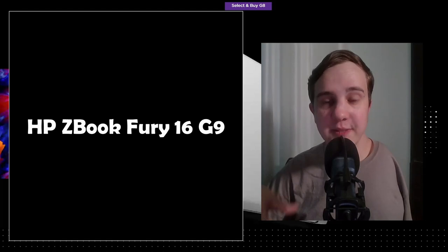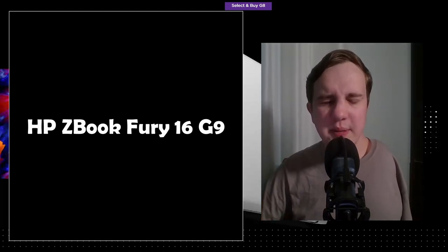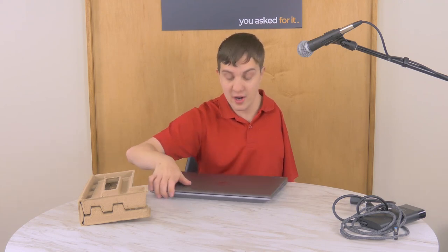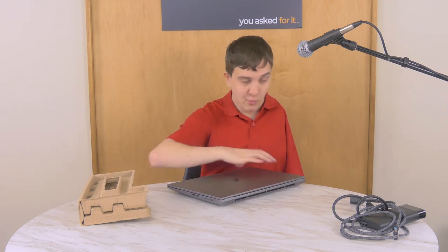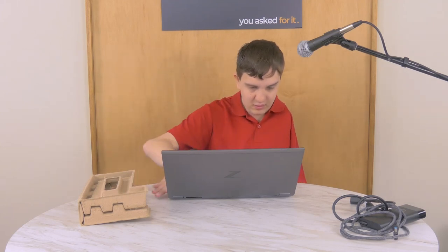HP also updates the design every two generations. The ZBook Fury G7 and G8 were the same physical design but different specs. Now they've updated both the specs and the laptop. The updates to the laptop itself are rather fascinating, because it looks like they can give it better performance — but also not. It's a long story I'll try to get into.